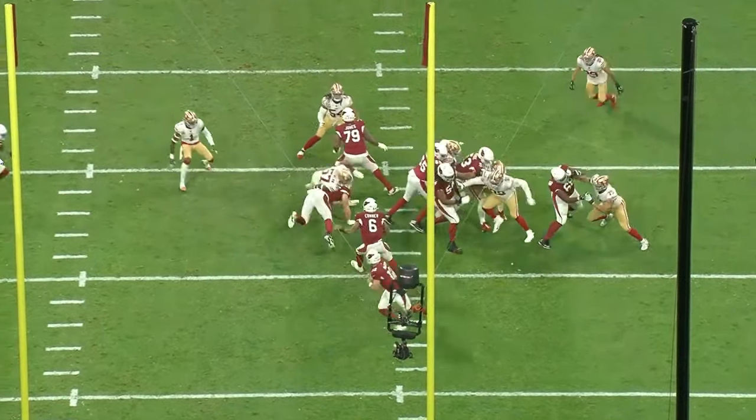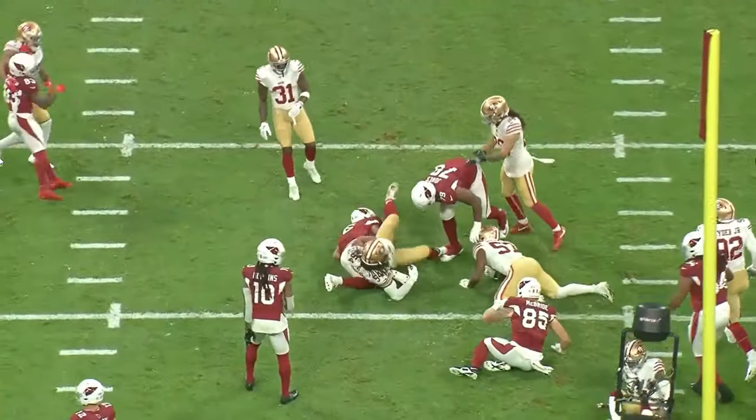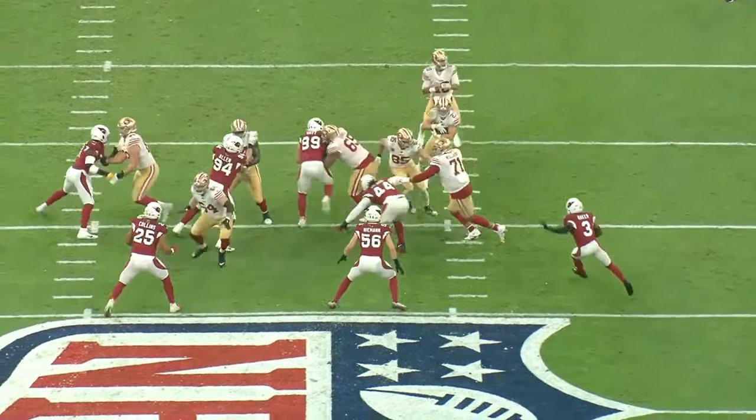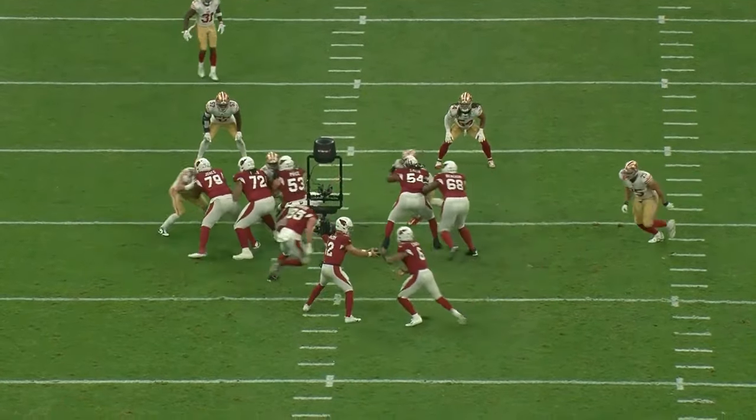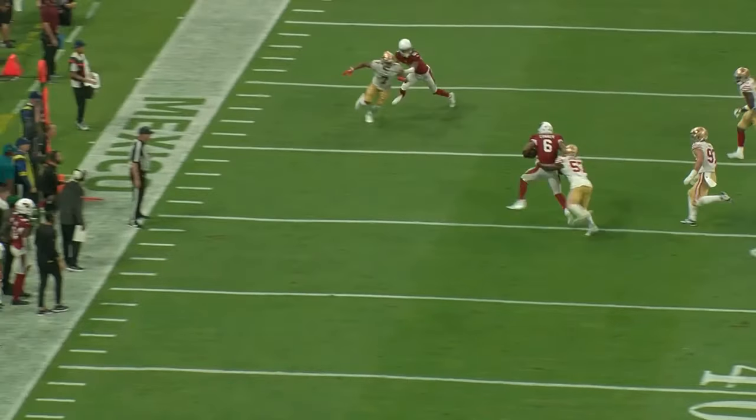Inside Zone is one of the most widely used concepts in all of football. It's very simple to install, but requires a good amount of practice to get good at. And as it's so widely used, there are a ton of different ways in which you can coach this up. We've got a long one today diving into all these details.